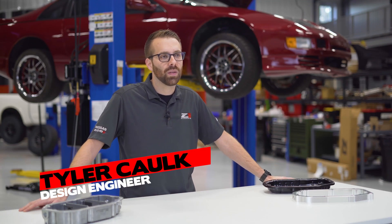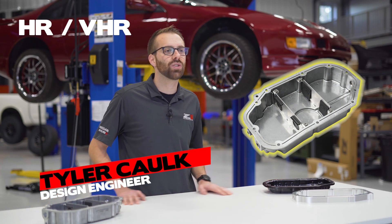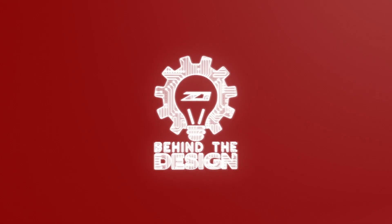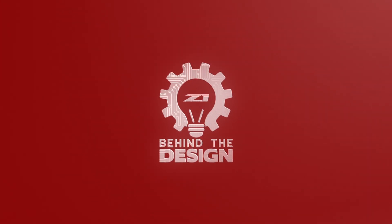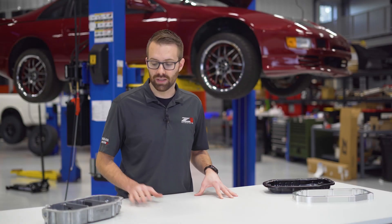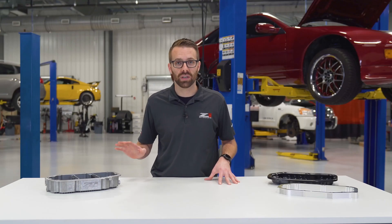What's up guys? My name is Tyler and today we're going to talk about the Z1 Motorsports HR and VHR oil pan. I'm really excited to talk about this project — this thing has a lot of really cool features that you guys are going to love.